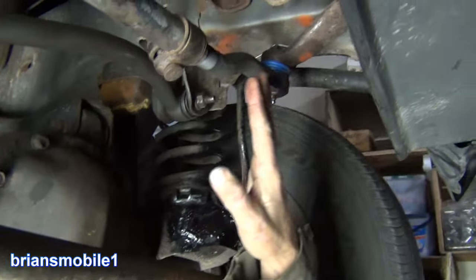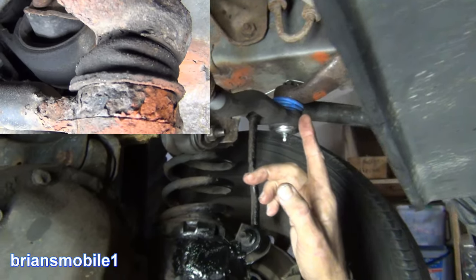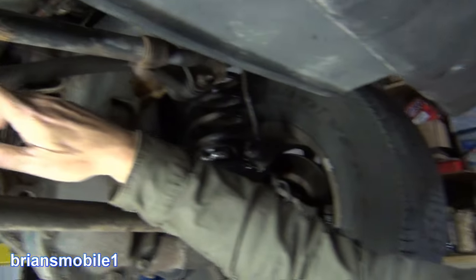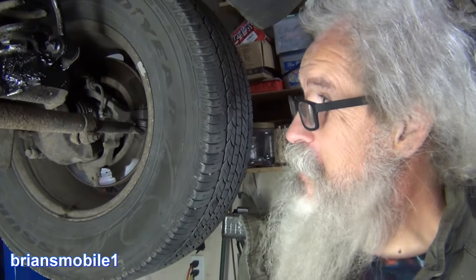Then we got this little tie rod changed out because it was not functioning properly. It was giving us the three-second delay in the steering, which was because of this track bar — panhard bar, either name works — and this was an upgrade and improvement, so we're very excited.